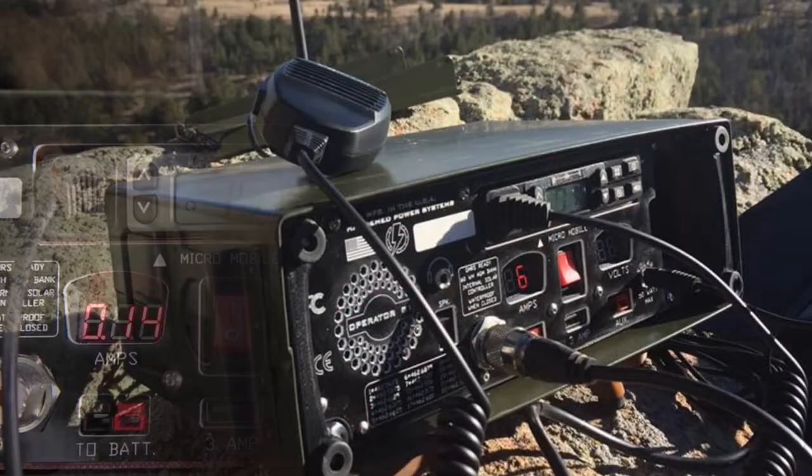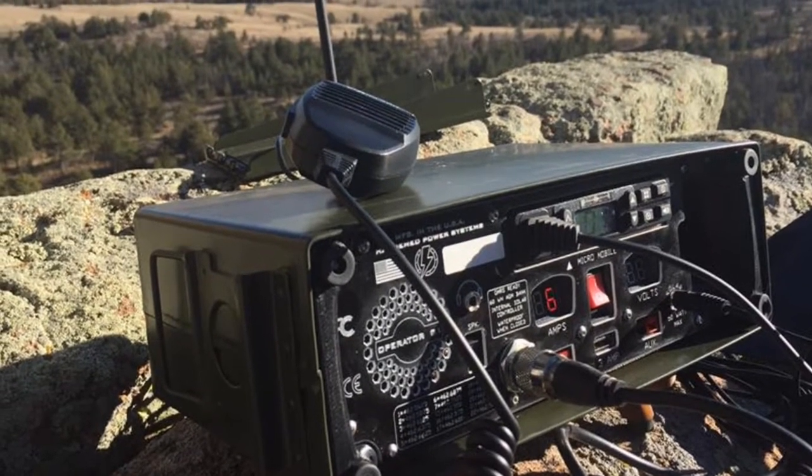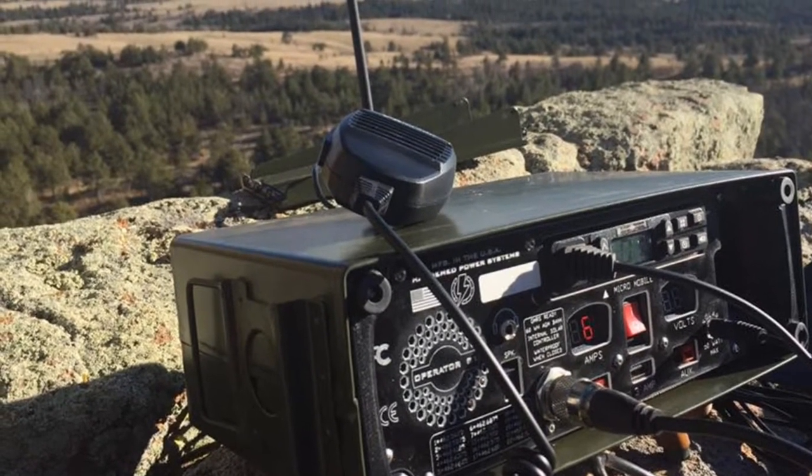Using the GMRS bands, there is no ham license required and no test is needed for operation. Ideal for preppers, hunters, homesteaders, ranchers, and people just like you.